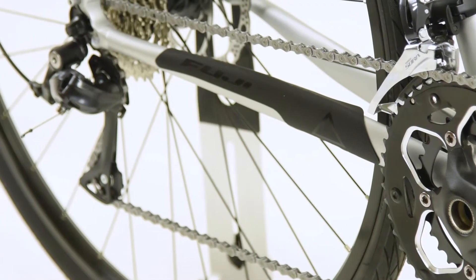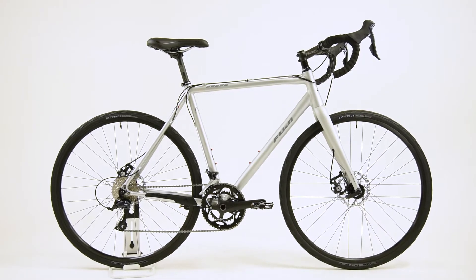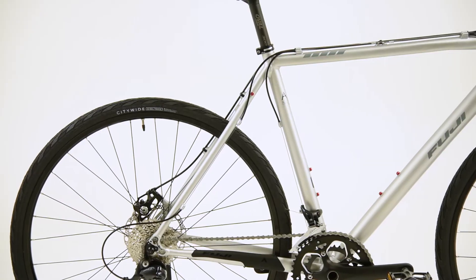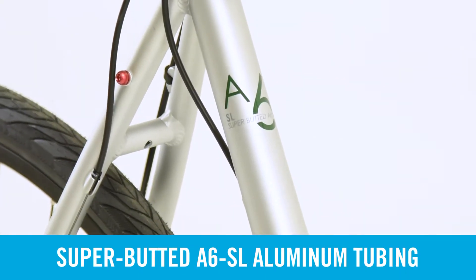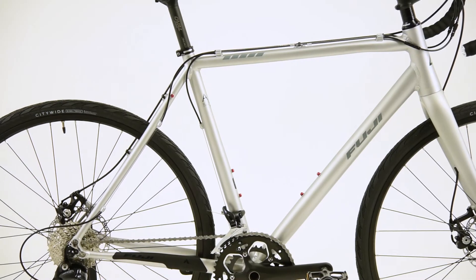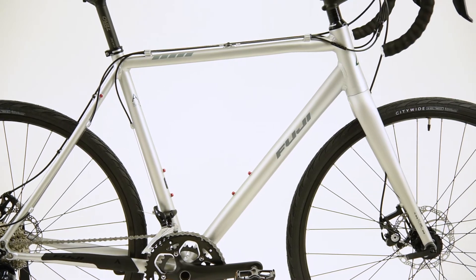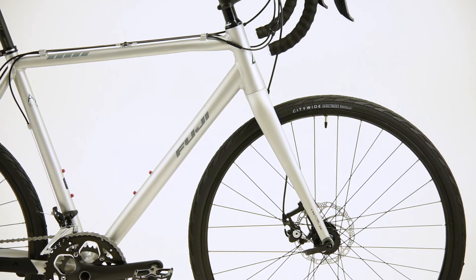We've modified gearing and components such as stem, saddle, and tires to better suit the bike for off-road and on-road versatility and everyday use. The Tread is constructed of Fuji's top-of-the-line A6SL super-butted aluminum that reduces the wall thickness of the frame tubes in low-stress areas and increases wall thickness at weld junctions to produce an overall lightweight but very strong frame.